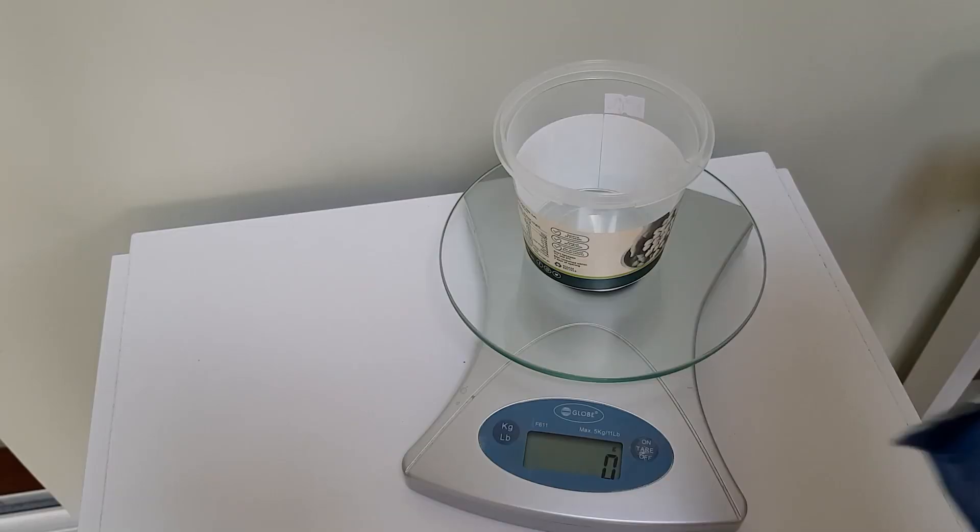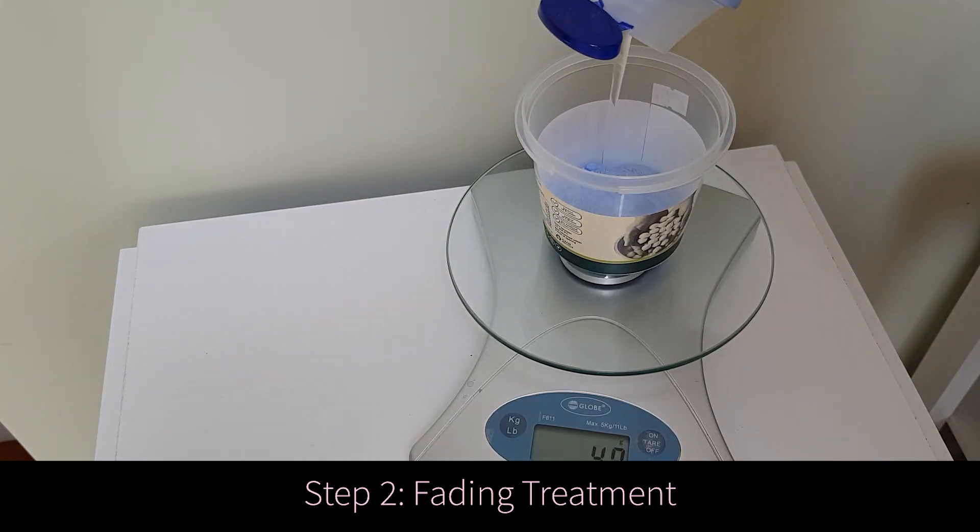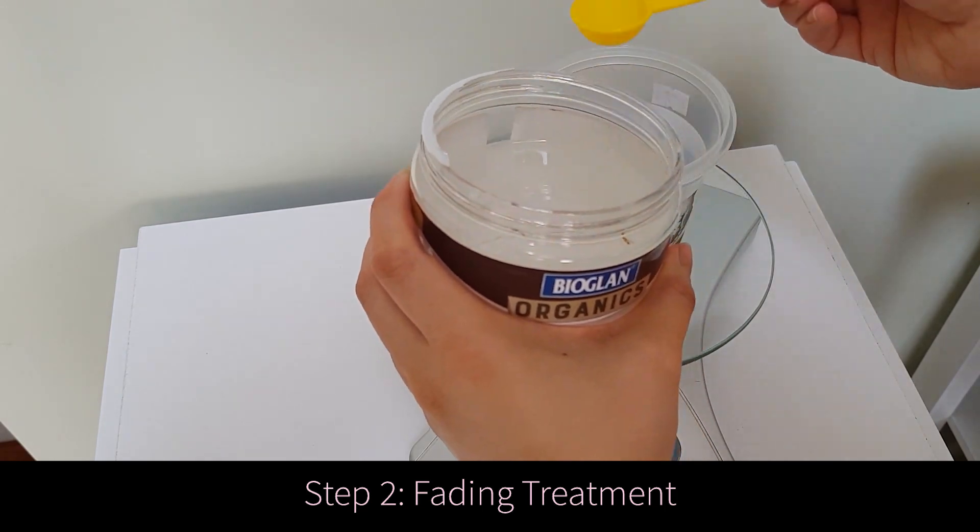I'm only doing the treatment on half my hair so we have a comparison to see how well it fades. All right, so that's pretty saturated now — I'm just going to leave it for two hours. You make a mix of 15% ammonia-free bleach powder, 80% clarifying shampoo, and 5% oils.